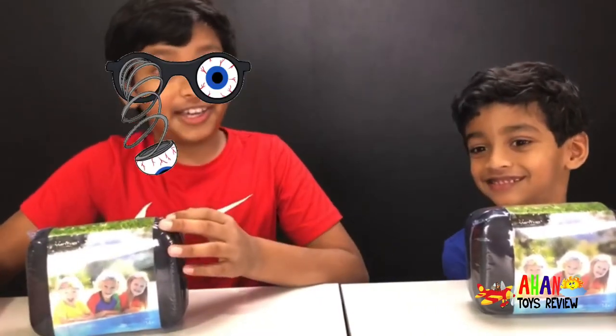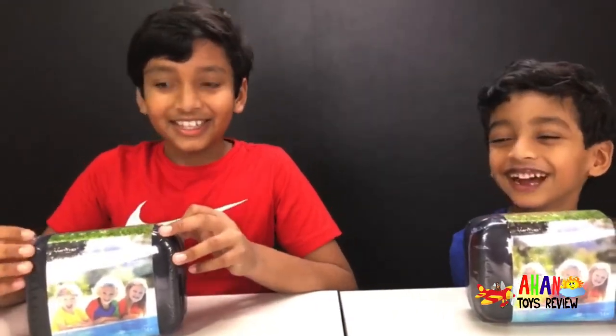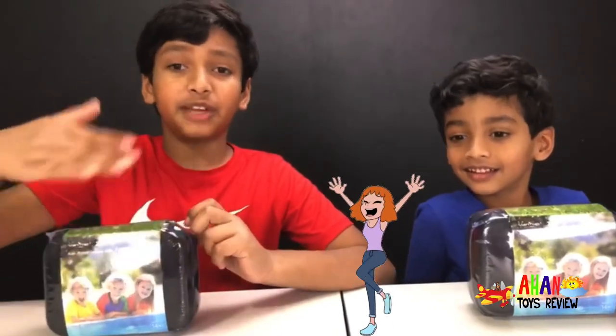Four games on a camera? This is the best Christmas gift choice for children.